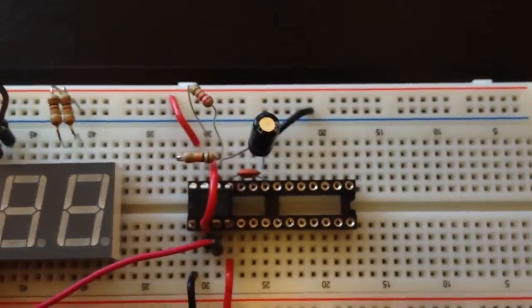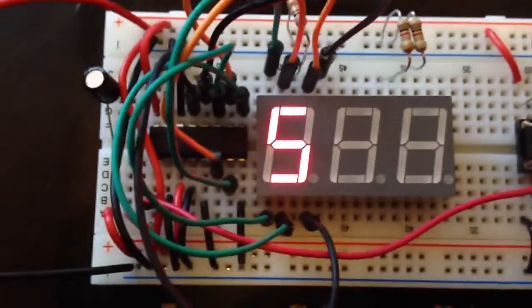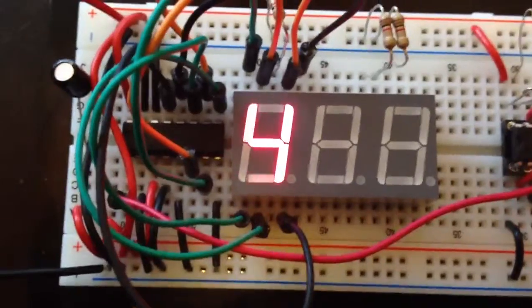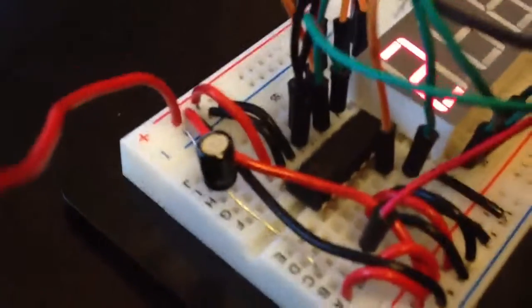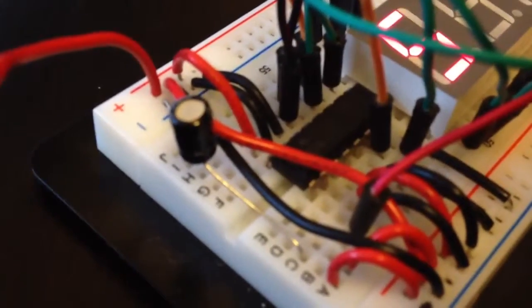Changing the capacitor for the timer will change the interval — bigger values mean the longer the number will stay. And here's the smoothing part: a microfarad capacitor across there.